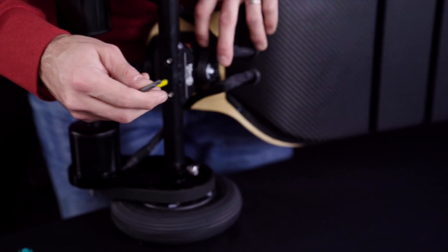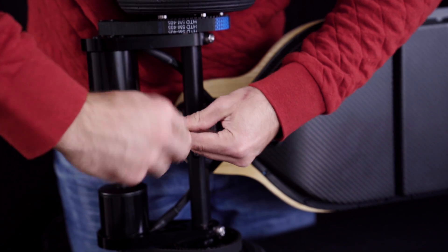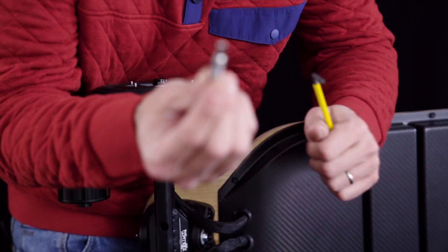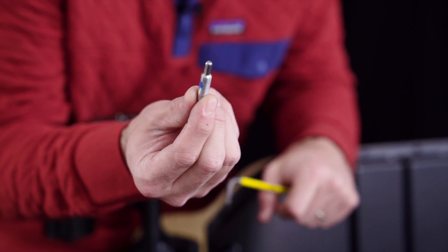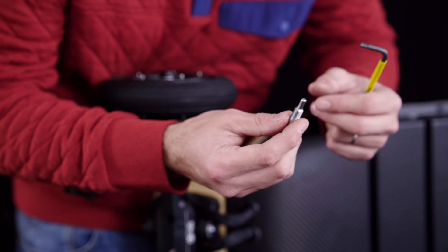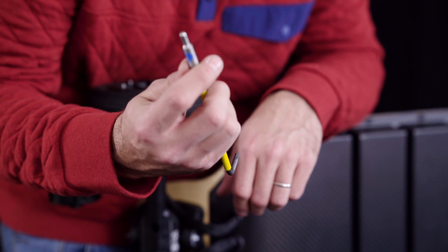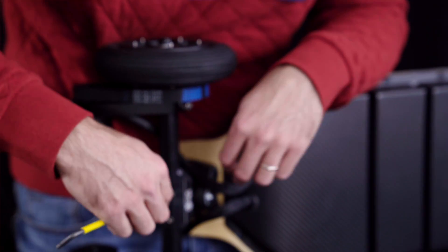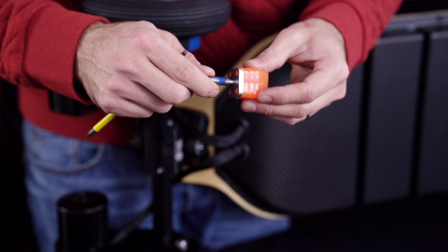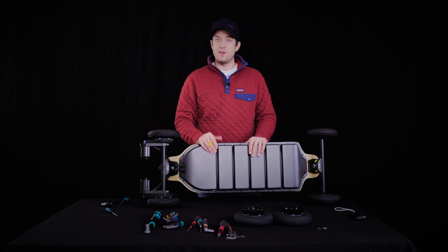Another thing to cover: the screws under each shock block — you should always make sure they are engaged. There is a pin at the end of this screw that inserts into the shock block, so the head of the screw actually seats itself in the shock block. That's what prevents the shock block from popping off when you're carving. If this screw is not engaged, the shock block is just resting on top and there's a risk it slides out from under the truck. So it's important to always keep this screw engaged in the shock block.